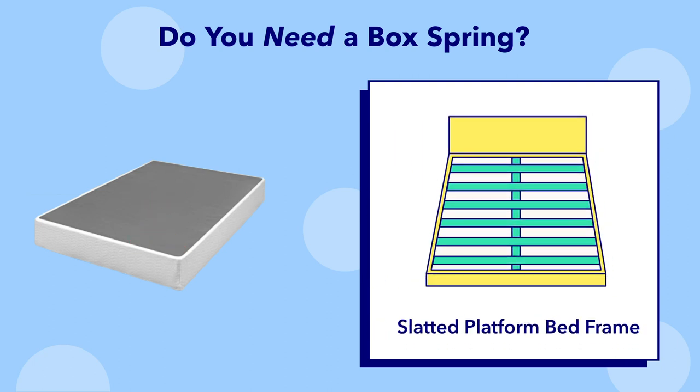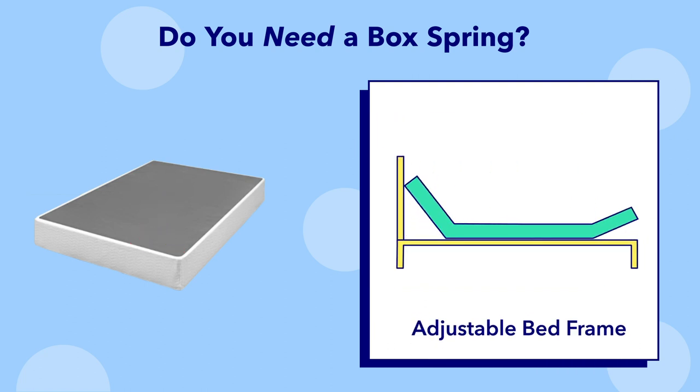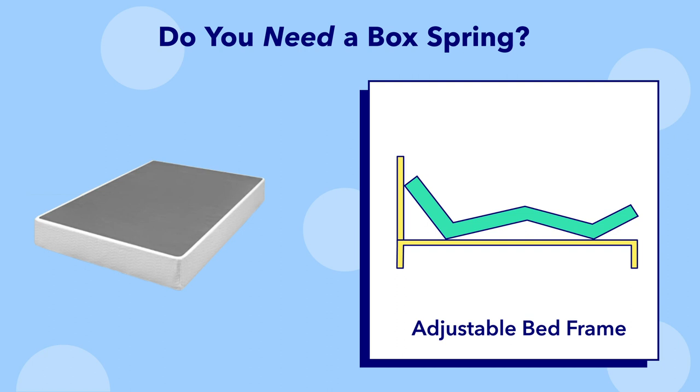Number four, a slatted platform bed frame: this type of frame has a series of close-together slats across its surface, so does not need a box spring. And finally, the adjustable bed frame: because this type of frame can move around and change positions, it will not work with a box spring. Long story short, if you have a modern bed frame with internal support slats or beams, you don't need a box spring. However, if you want to add a little extra height to your bed, you are more than welcome to put a box spring on any of these bed frames, except for the adjustable one.